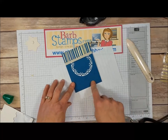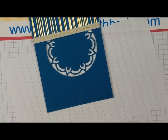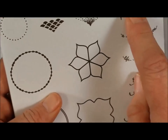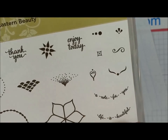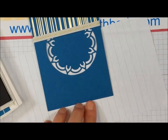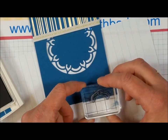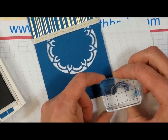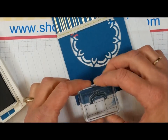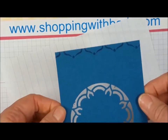Now I do want to do a little bit of stamping along the top border of this. I'm going to use this little stamp from the set — it can kind of be a border stamp — and we're going to do that with our Dapper Denim ink. I'm just going to ink that up and start in the center, stamping this all the way across. There's what we have at the top of the card.